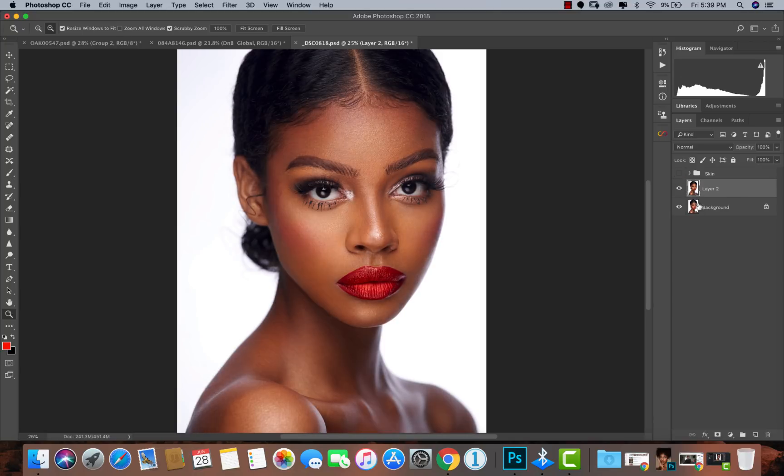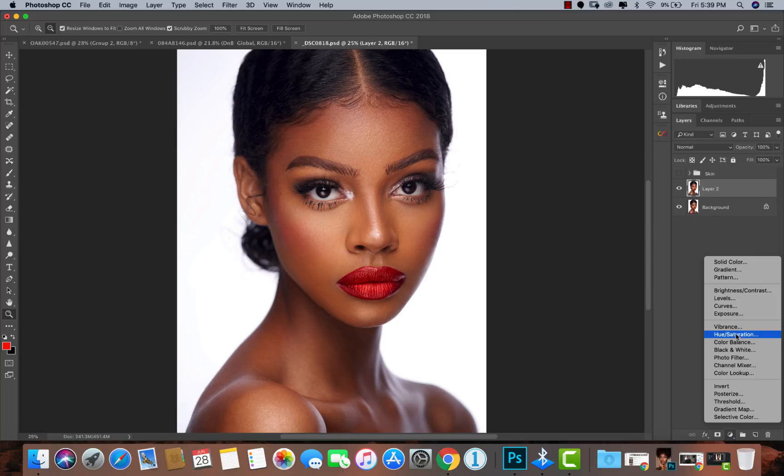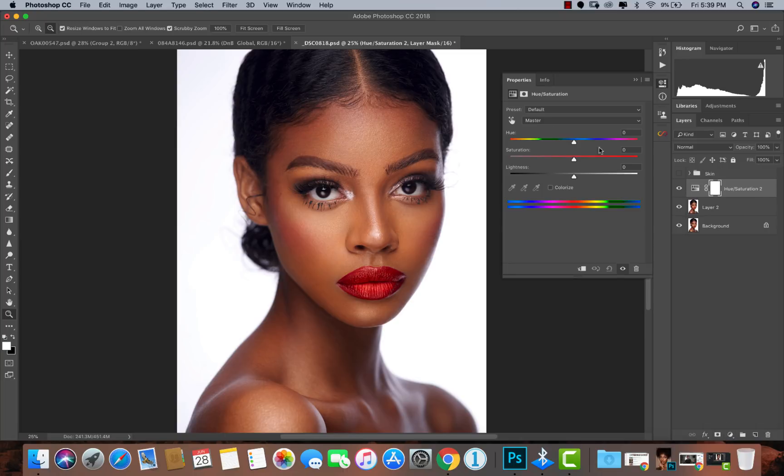The first thing I'll do is reduce the saturation — but not from the master area. I'll go to my reds, and you can use the color picker tool, place it over her skin, and you'll see your reds highlighted. I'll pull the saturation down to about minus 10. This is the before and this is the after — you can see it's a lot less saturated. This works when you have other colors in your image — just pick her skin tones and reduce the reds.